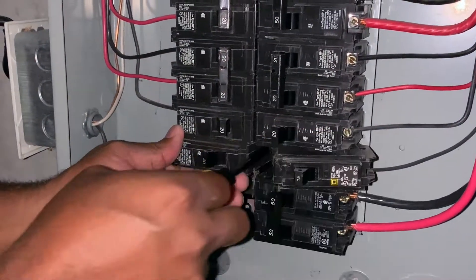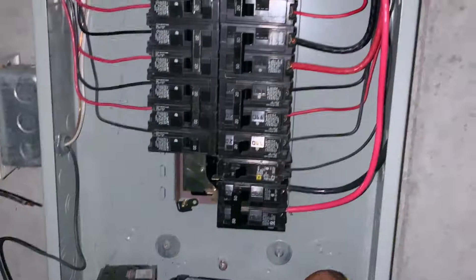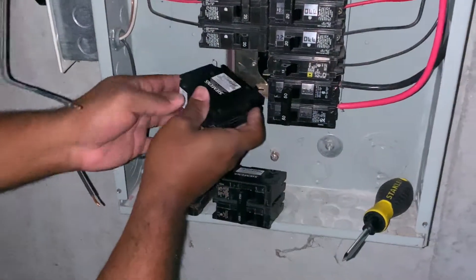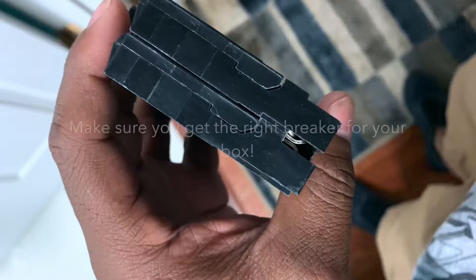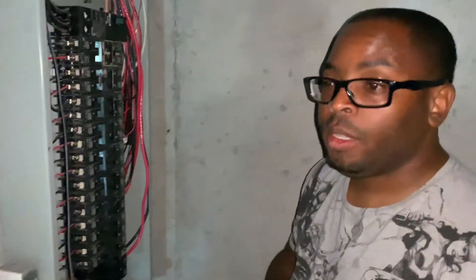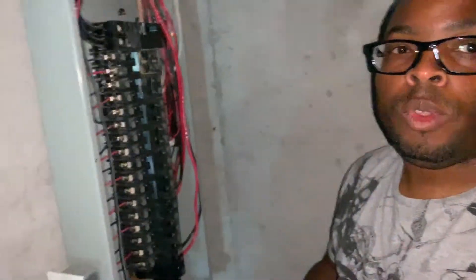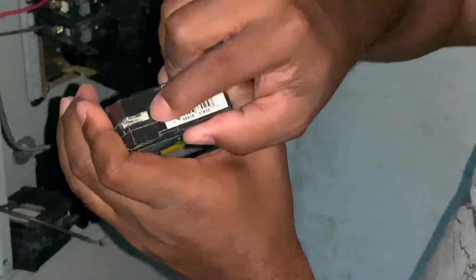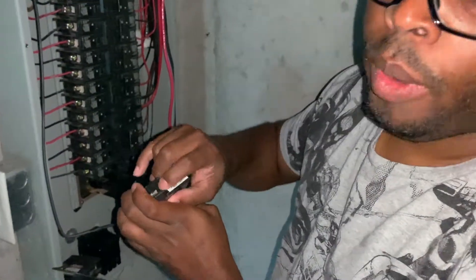We're going to pop this breaker out, and then that one. I had to run to Lowe's and grab a new breaker — the one I had was missing the piece blocking it. This particular Murray box requires a breaker that doesn't have this bar right here.